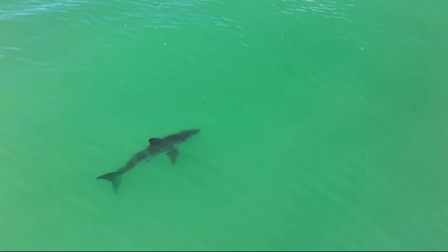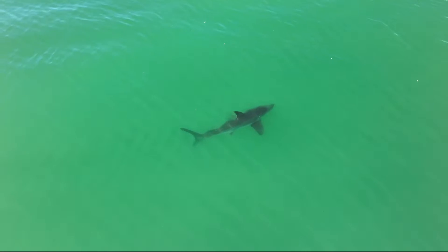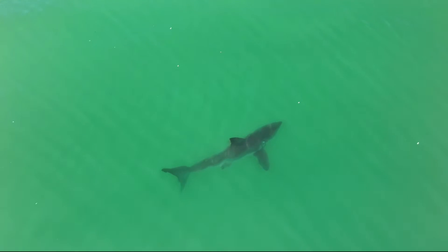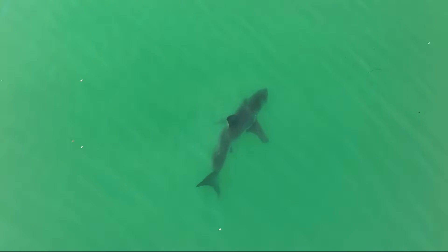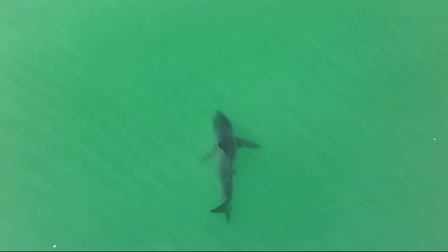When I observe sharks, mainly it's this. A lot of this live drone cam stuff is going to be really just watching sharks swim. But the more you do this, you start to notice different movements of the sharks. Hey buddy, I am live right now on YouTube.